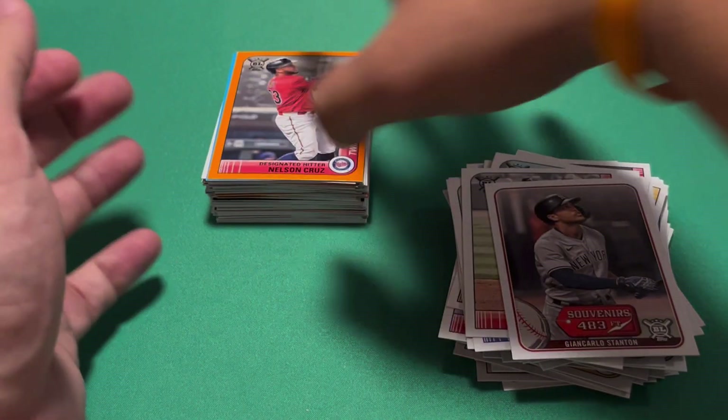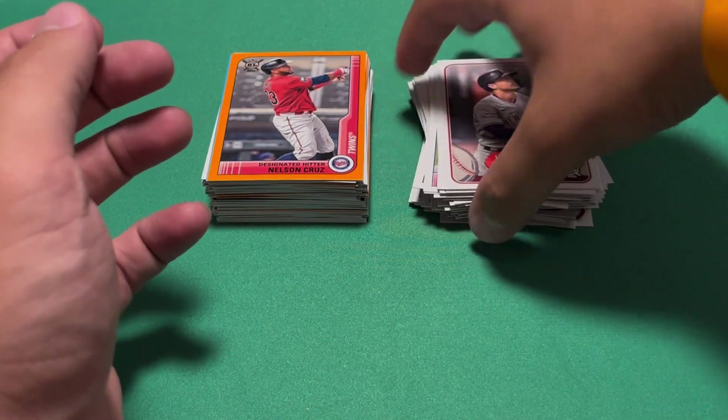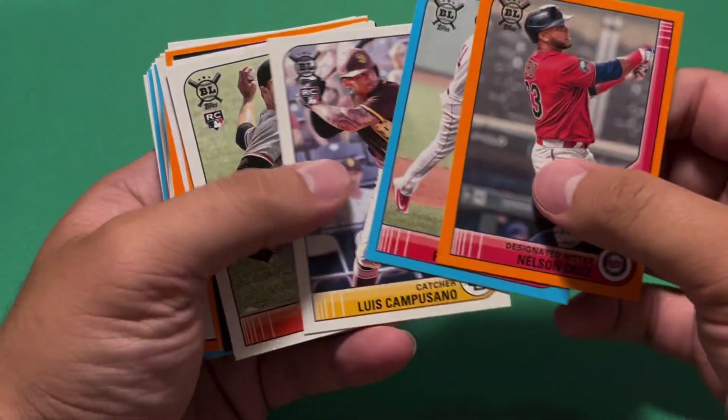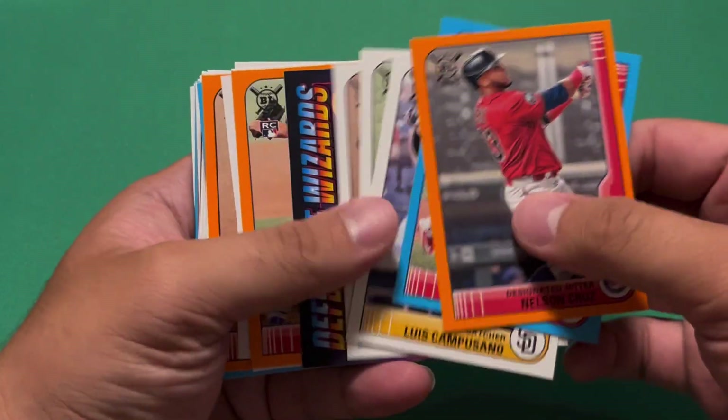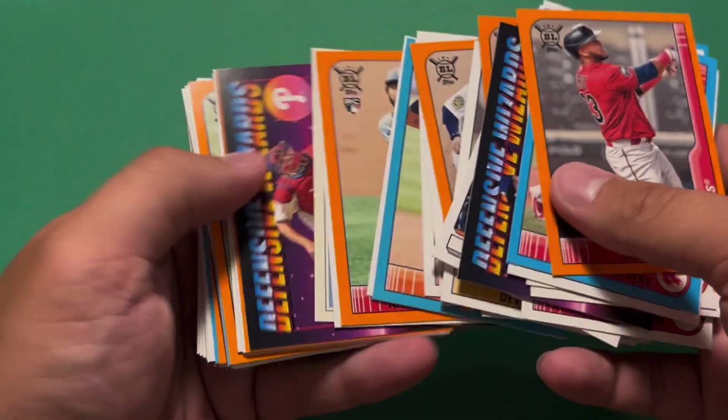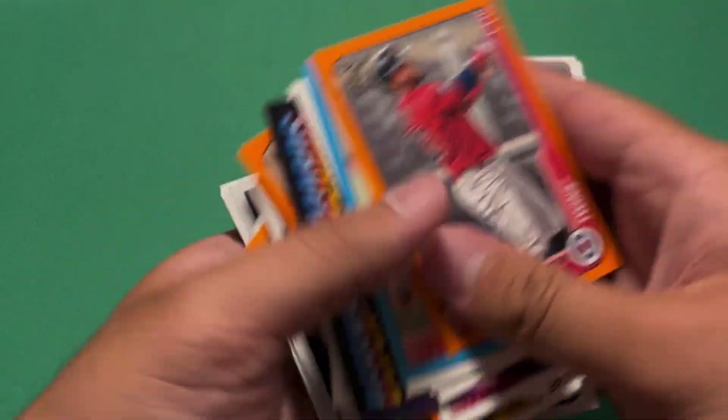So that's actually a pretty fun rip. We have more non-base than base — and in base I included the parallels and rookies, even though rookies are technically base. I also included the highlights cards, even though those are part of the base set. So in reality it's more like half and half.